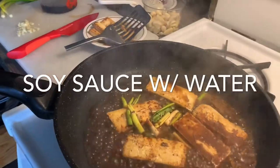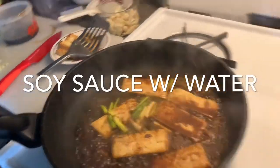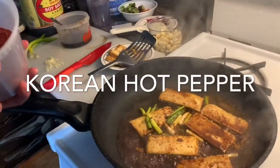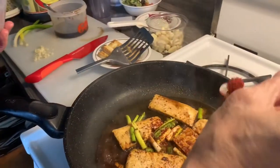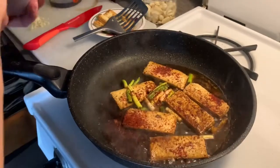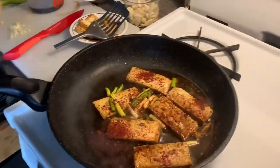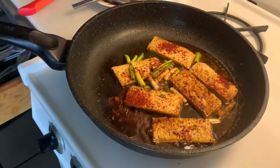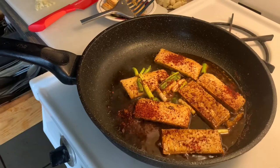So what's that, mom? Soy sauce, a little bit of water with some Korean hot peppers, then green onions and garlic. This way it looks more like paprika so it looks good — and you can just cover it up. Cook that until most of the liquid reduces.